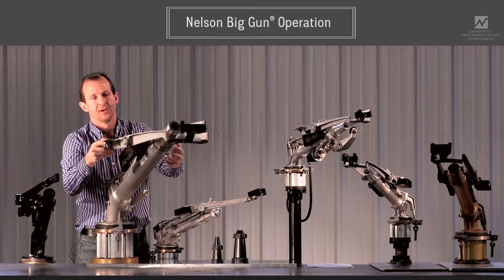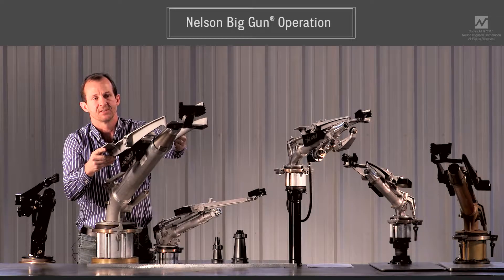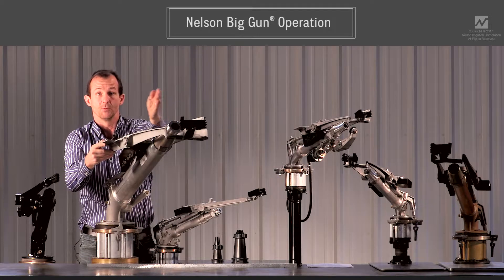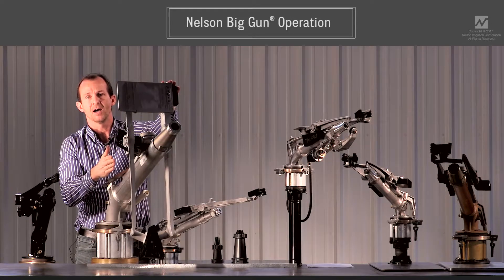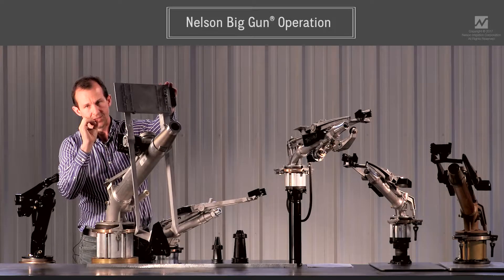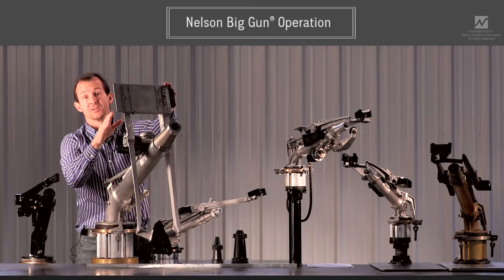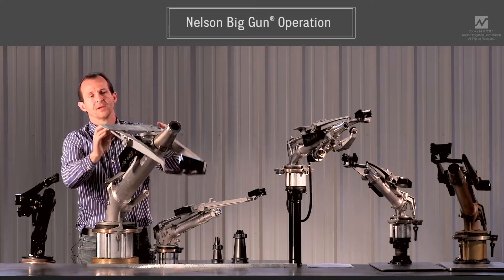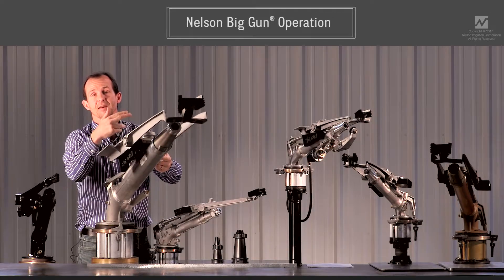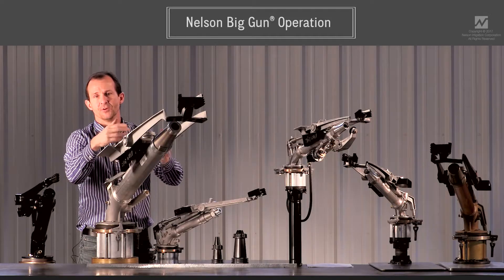So after you've got your impact force on the side of the drive spoon, your gun will move slightly, the arm will drop out of the stream, and you'll momentarily pause. At that point is when the sprinkler is able to achieve its maximum radius of throw. Then there's an arm weight right here which will bring that arm back into the stream, and that will repeat itself over and over.